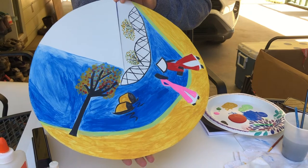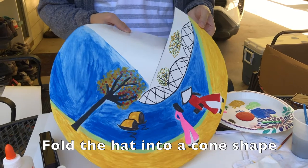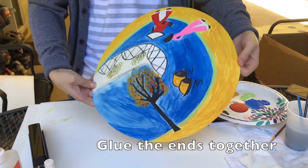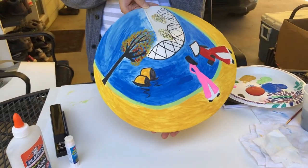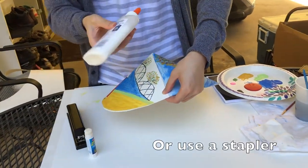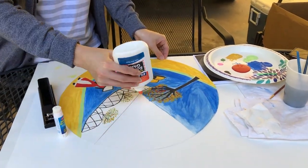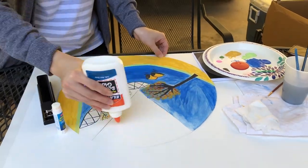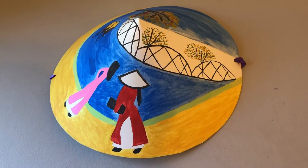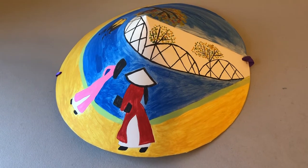Now that we've finished with the painting, we are going to fold the hat into a cone shape and glue it. You can use glue or you can use a stapler. After we glue the two sides together, let the cone dry for 5 minutes.